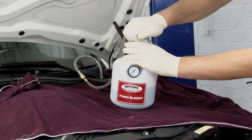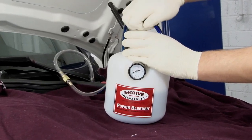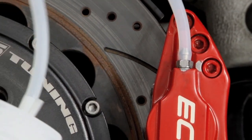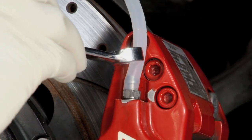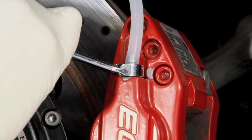Operate the pump to create pressure inside the bleeder tank — usually 10 to 15 psi is plenty. Connect the catch bottle to the bleeder screw at the caliper or brake wheel cylinder farthest from the master cylinder, usually the right rear. Now open the bleeder and watch for fluid to run clear and bubble free before re-tightening the bleeders.